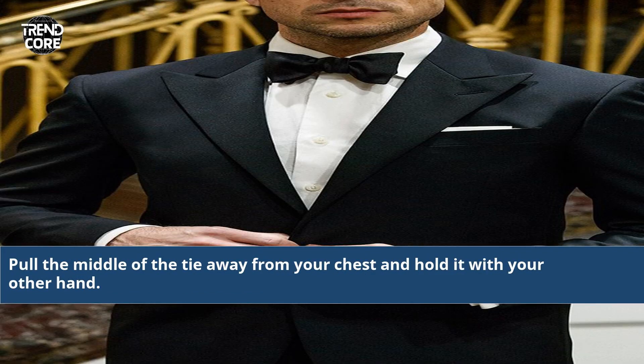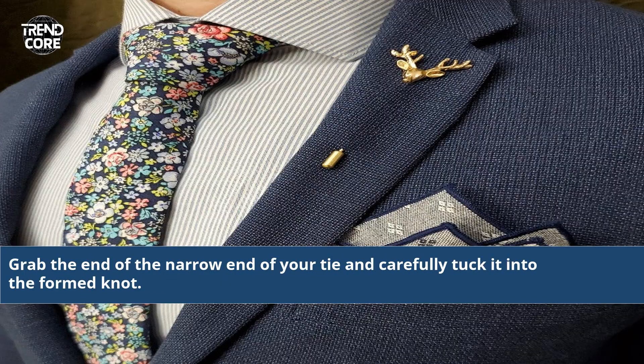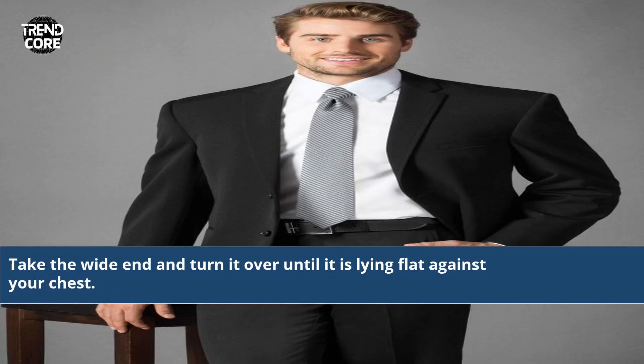Pull the middle of the tie away from your chest and hold it with your other hand. Put your fingers behind the knot and gently pull the front of the knot away from the necktie. Grab the end of the narrow end of your tie and carefully tuck it into the formed knot.